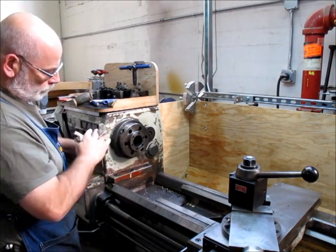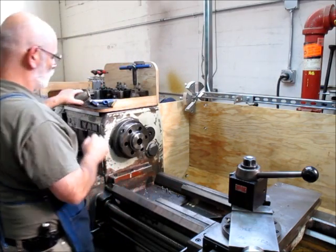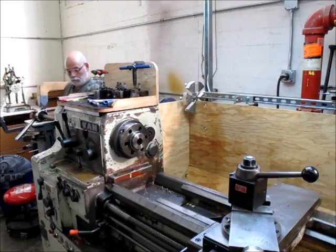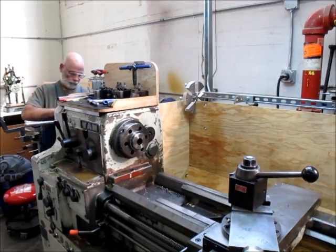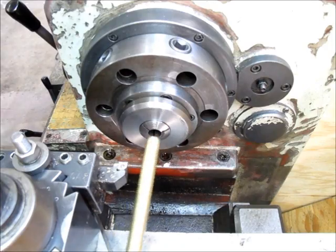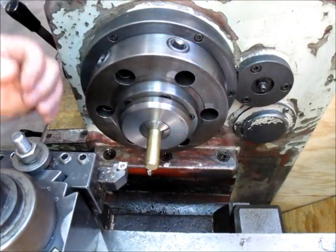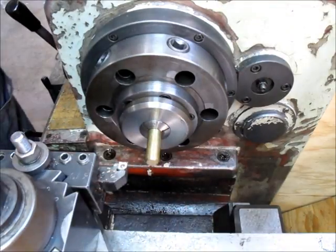I just leave that hanging on the crane without adjusting the height or anything, so when I go to put it back it goes right back on really easily. 5C closer is on — let's get some collets. We need about an inch sticking out; I don't want to get too close to the collet. Something like that — that'll work.